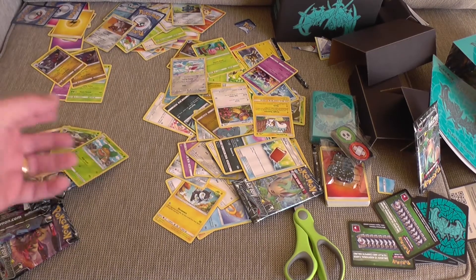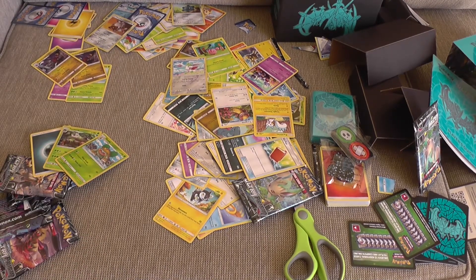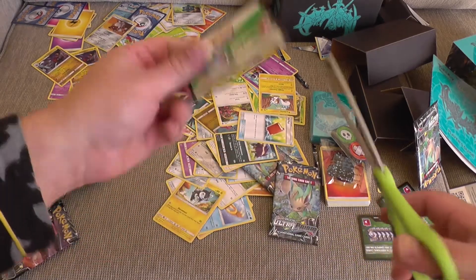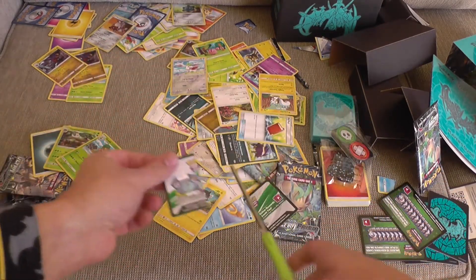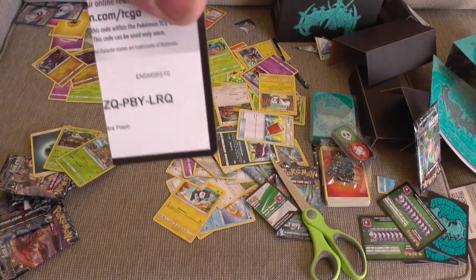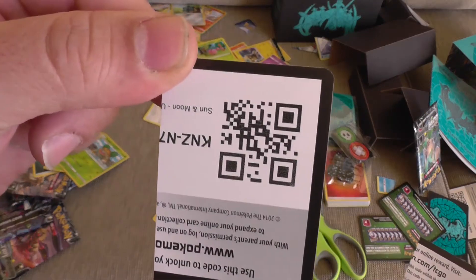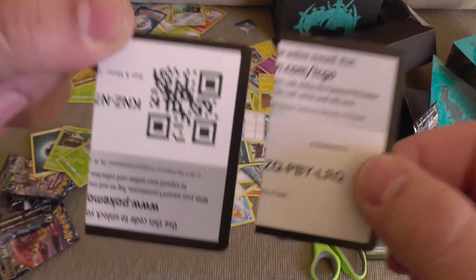Well, that means another code card. So let's get mad at the code card. Here's the white one. Snip — one half. And the other half. Good luck piecing that together, people.